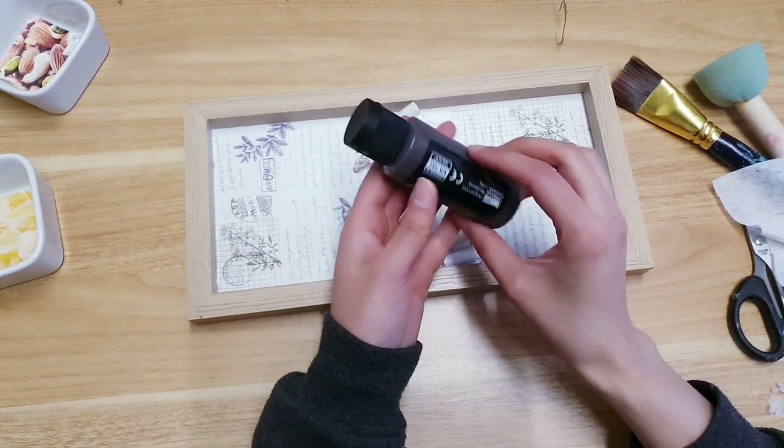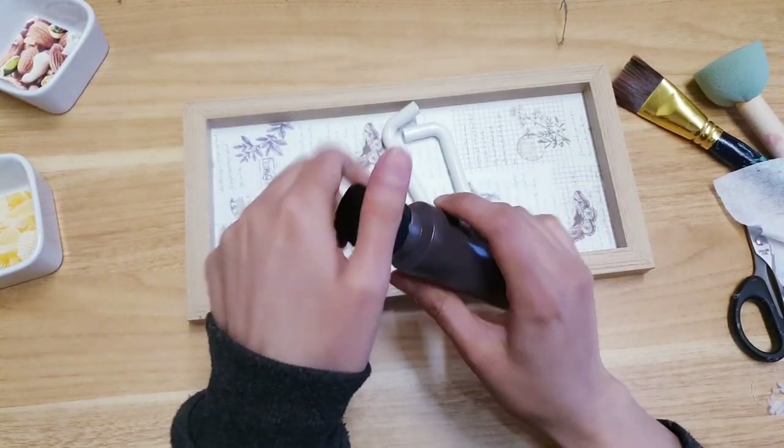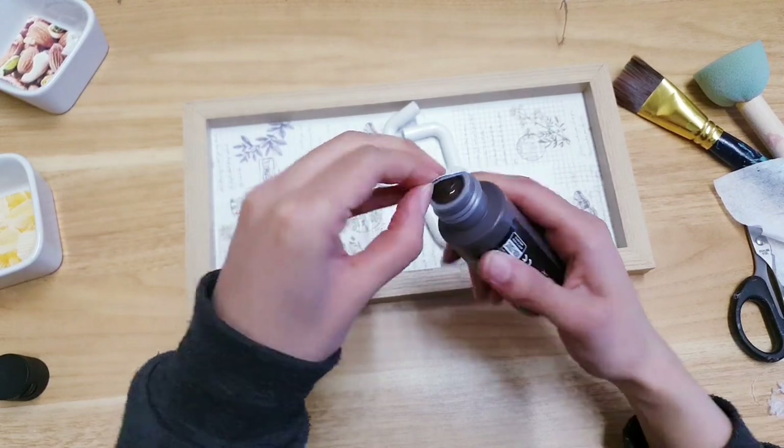I'm going to choose a darker color, so I'm using my Arteser paints. You can use the Poundland ones, but if you do want to use Arteser the link is in the description box — they are really good quality and I definitely recommend them.